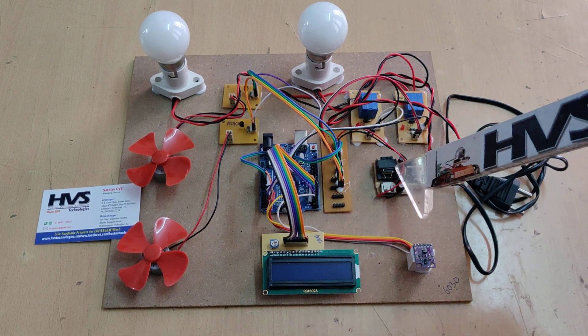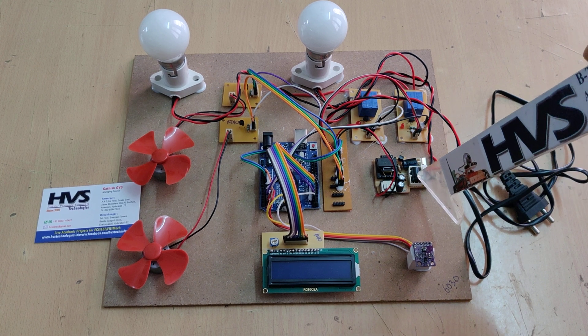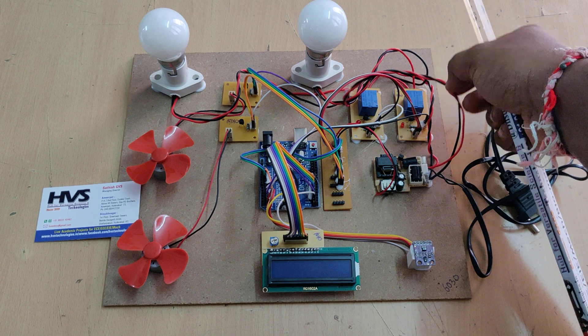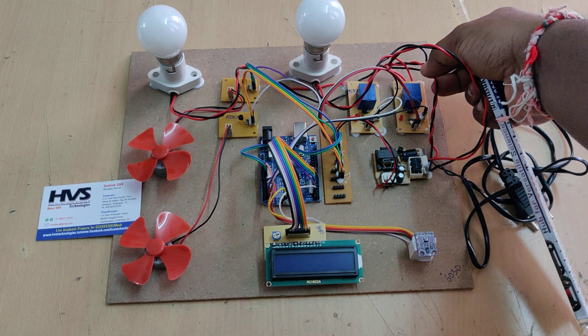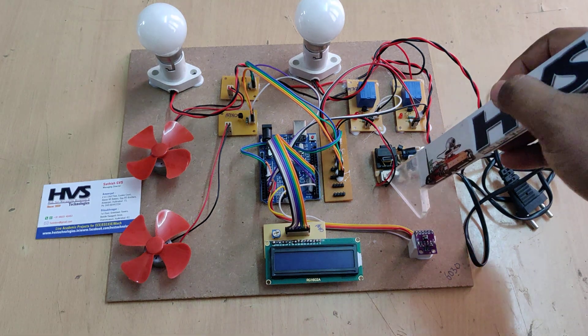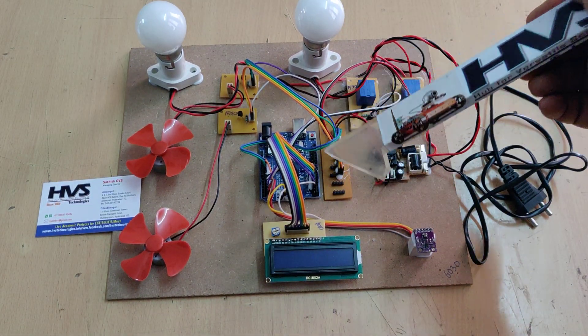On the motherboard, 230V AC input is provided via cable to the regulated power supply board. In parallel, the same 230V is fed to two loads through relays — one relay controls the first bulb and another controls the second bulb.